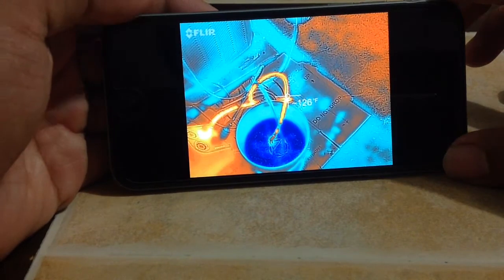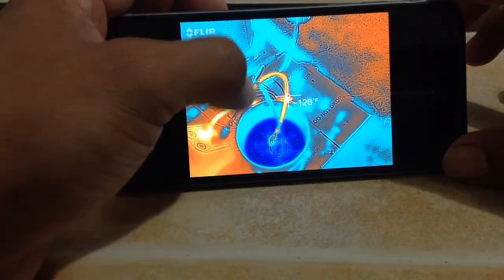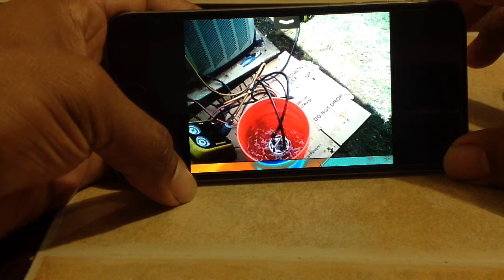I was using my recovery machine — that red or orange color is my hose going into my little recovery chiller. Just having fun with it.